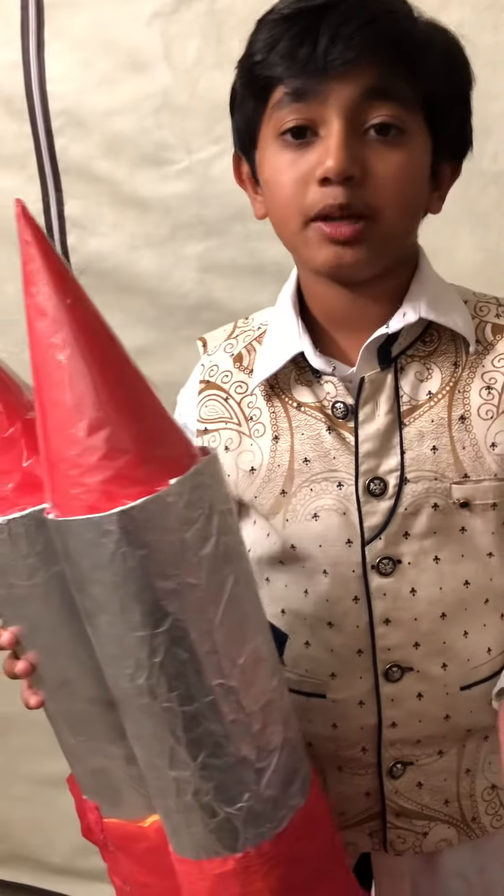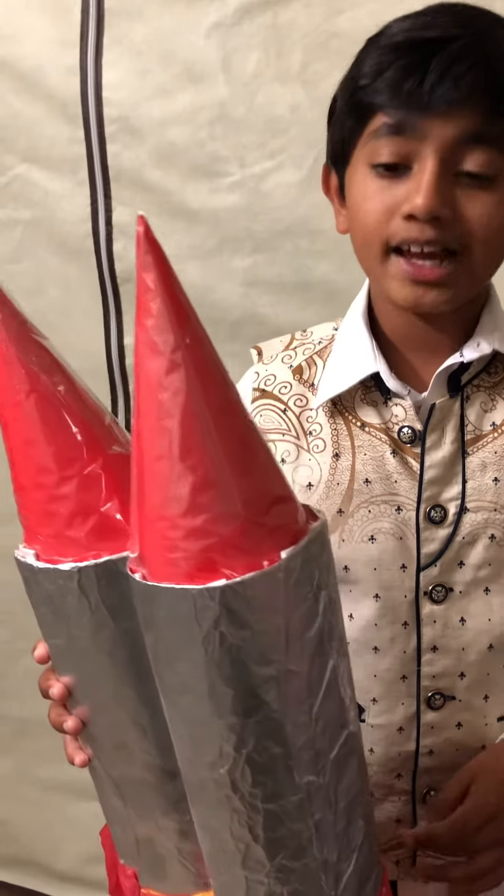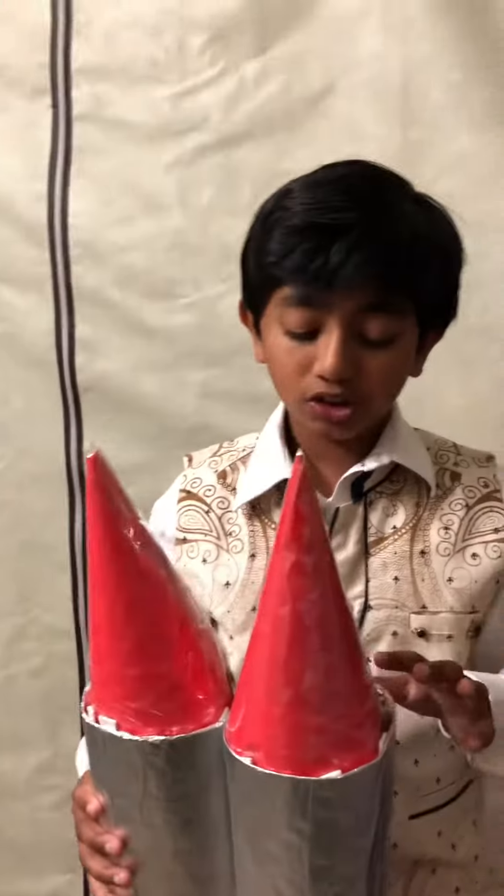Then I took some red chart paper and made it into a cone for the top of the jet pack. After that, I made two of everything — two cones and two rolls. Then I put the cones on each of the rolls, as you can see here.